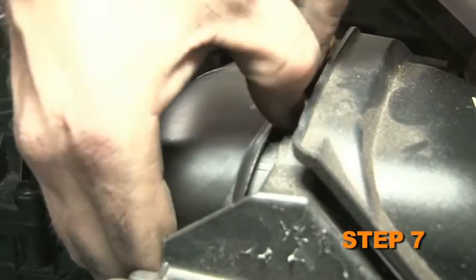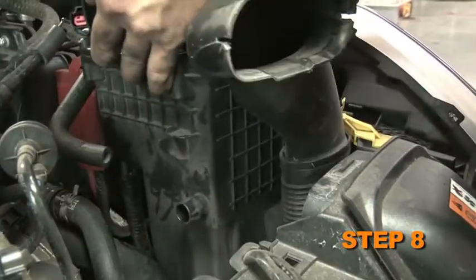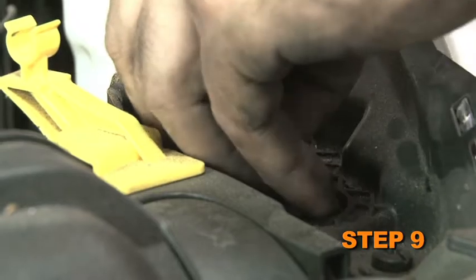Disconnect the fresh air intake scoop from the core support. Lift up the air box assembly to dislodge it from the mounting grommets, then remove it from the vehicle. Remove the air box mounting bracket bolt.